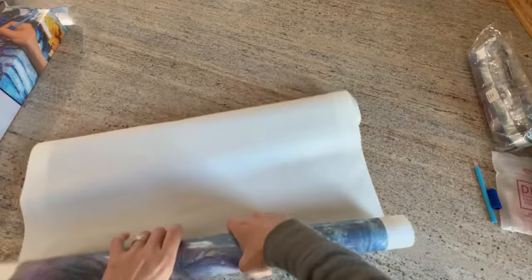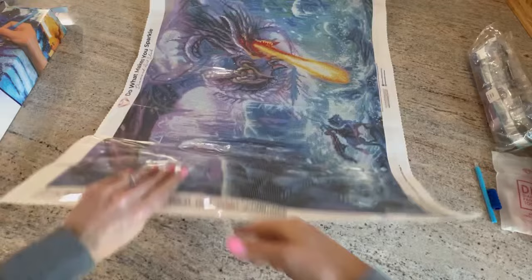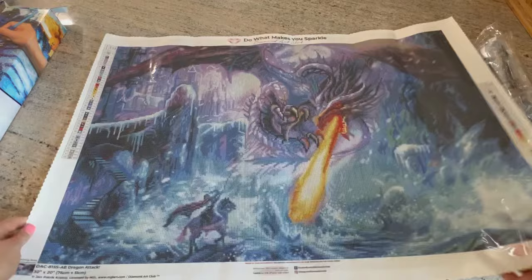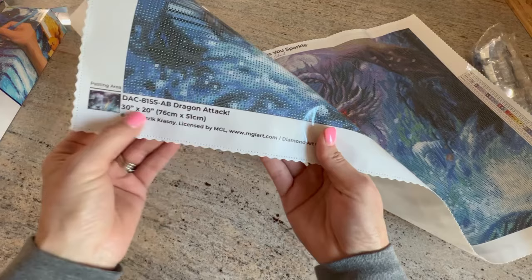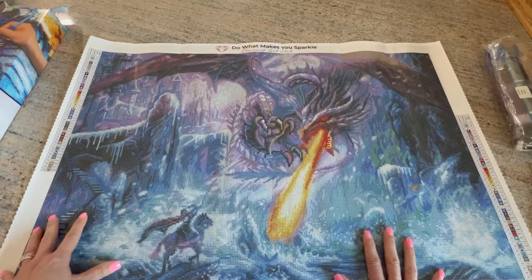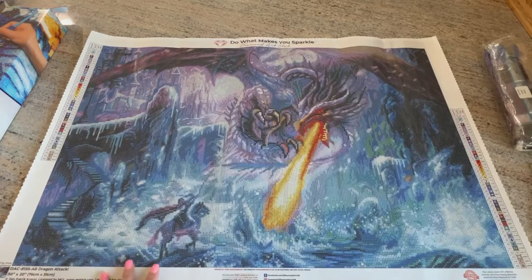Let's look at the canvas — I can see fire! We're going to roll this up backwards. Diamond Art Club's canvases have that velvety soft backing and are very pliable. They are all poured glue, so you can roll them backwards without damaging them — if this was double-sided adhesive you would not do that. On the bottom it has the schematics again with a little thumbnail, the name Dragon Attack, the dimensions, and copyright by Jan Patrick Krasny. It's licensed.